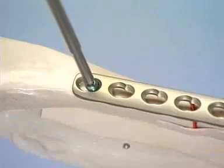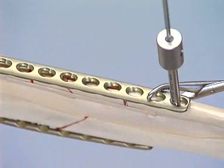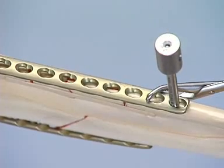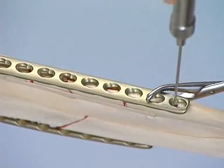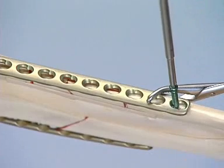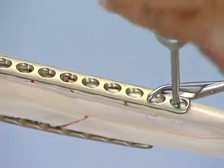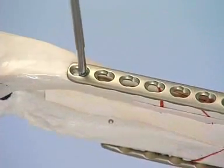At this point, if the other end of the plate is not well secured, the helicopter effect may occur. Before completely tightening the first screw, the plate is fixed to the bone using the most distal plate hole in the same manner. This screw may be fully tightened, which is signaled by a click. The first screw is then fully tightened, again until a click is heard.